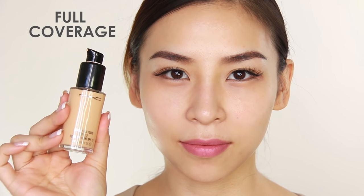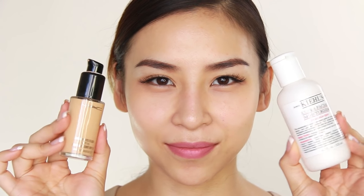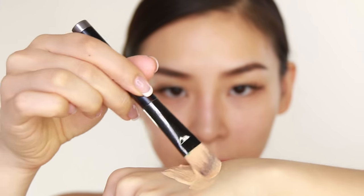This next hack is really good for those of you who have a fuller coverage foundation but want to wear it every day and make it look more natural. You can thin out the consistency by adding a bit of moisturizer to your foundation. This sort of makes it into a tinted moisturizer and also thins out the coverage, giving you a more natural daytime look.